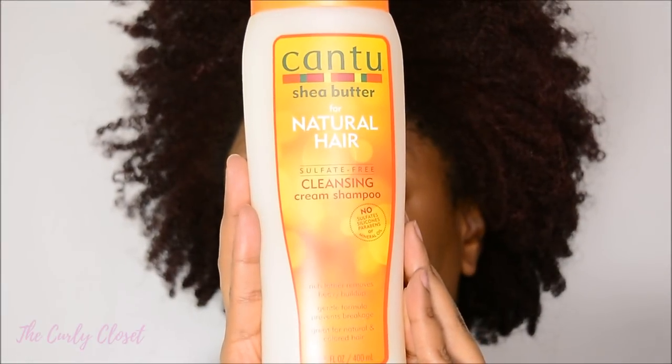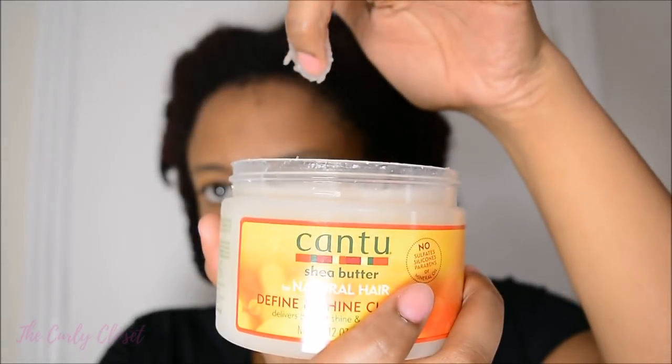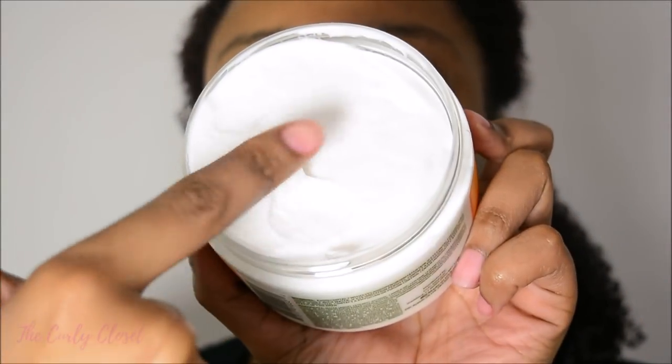Hello Curlies, it's Mary and welcome back to the Curly Closet. This video is going to be a summer wash and go featuring the Cantu for Natural Hair range. If you'd like to see how I achieve these tight coils with great definition, then stay tuned.